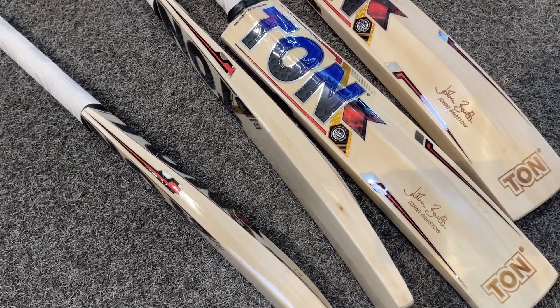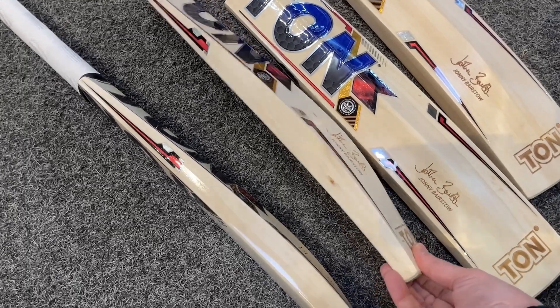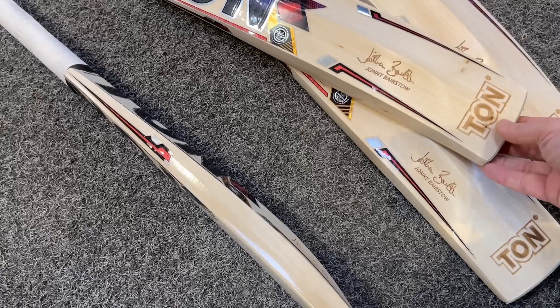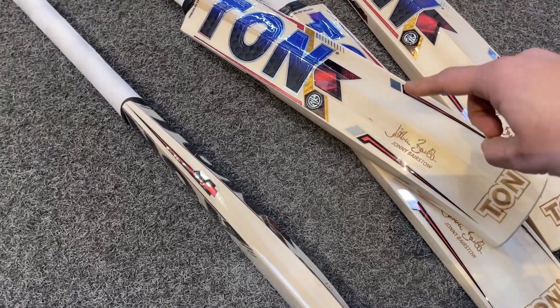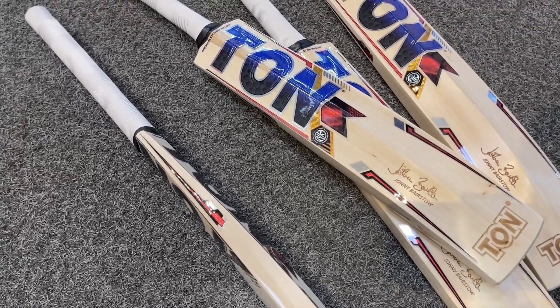Looking at the side profile, you can see some nice thick edges, a nice pronounced steep spine, and no concaving to the back of the bat — it's a nice full profile bat. You've also got the NK logo just there.